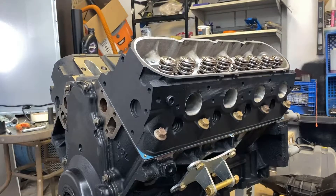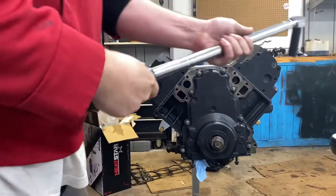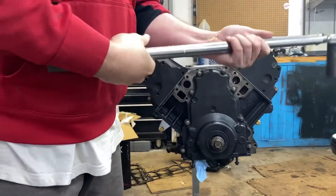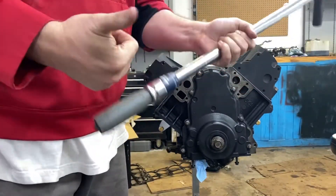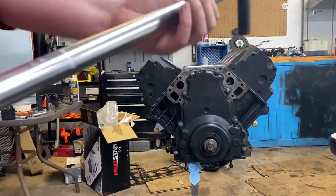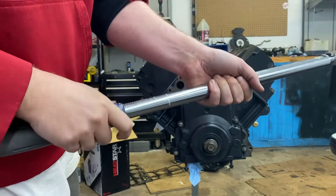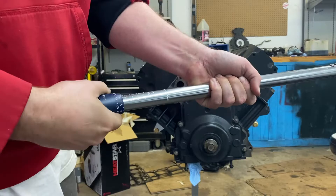Now we're going to do the other side. So now we're just going to move it up to 40 foot-pounds and do it again. I had said 60 foot-pounds before, but now we're going up to 65 foot-pounds.